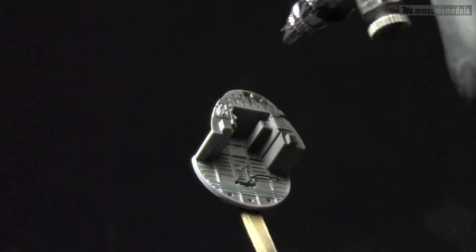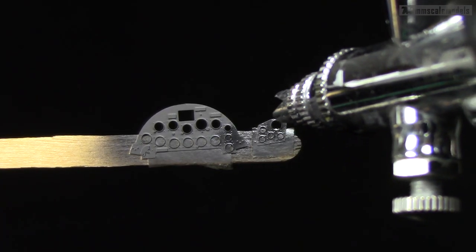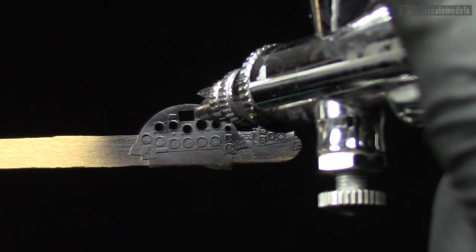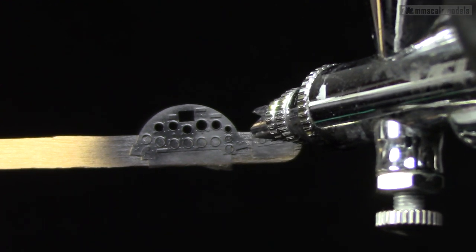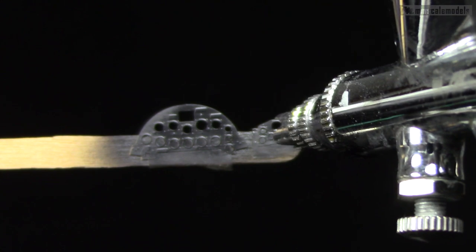Next comes a pretty self-explanatory layer of surface primer. The instrument panel should be black, but it is impossible to create shadows on a black surface, so the base coat will be a very dark gray color. RLM66 is a pretty good option in my opinion.